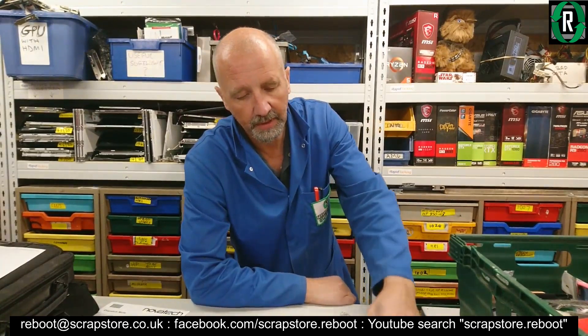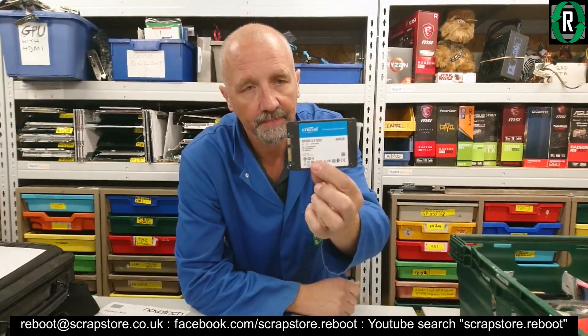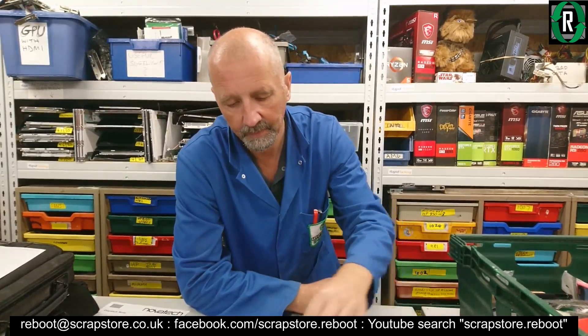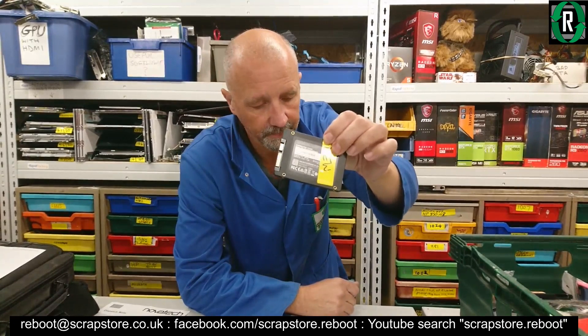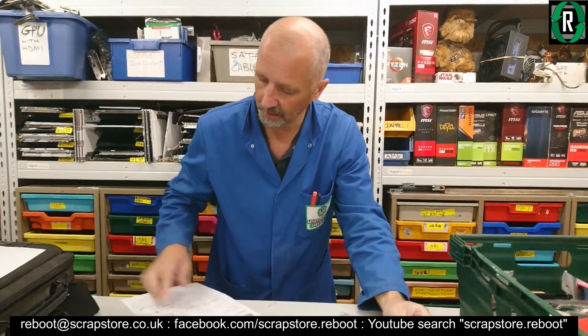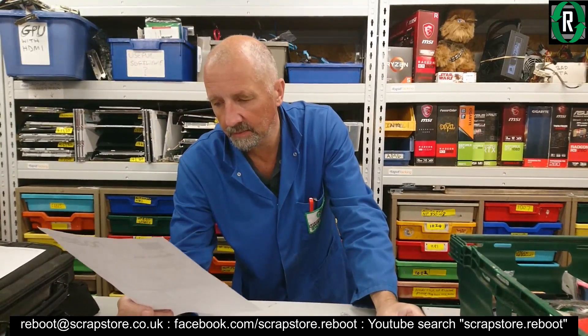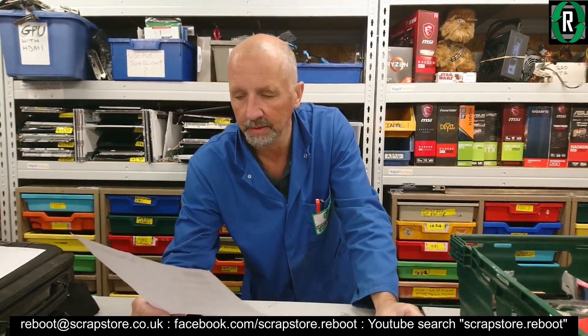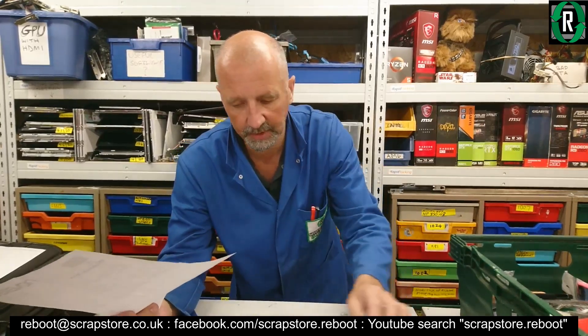So what did I buy? I bought a Crucial BX500 500 gig and a Gigabyte 480. That cost me £55, $68, 61 euros — both of those two, same price pretty much.